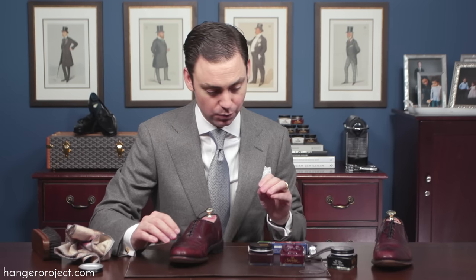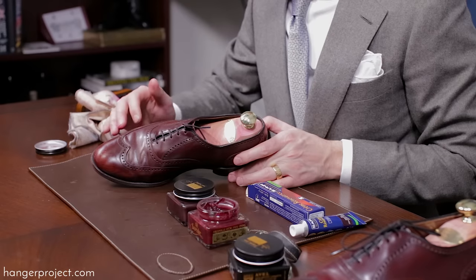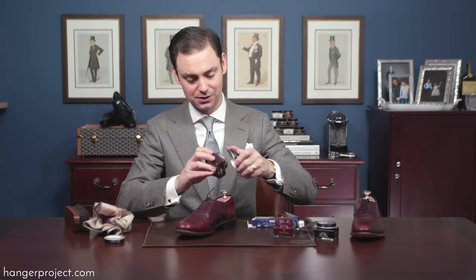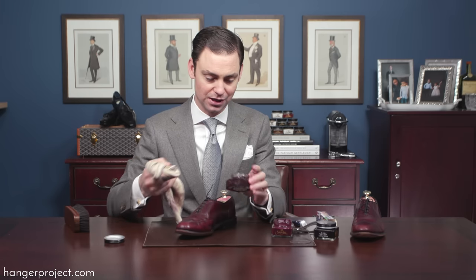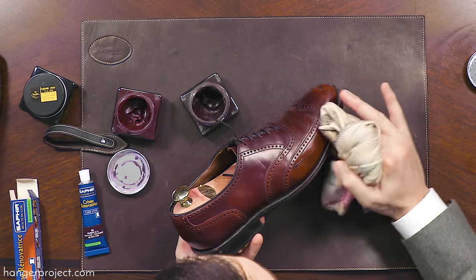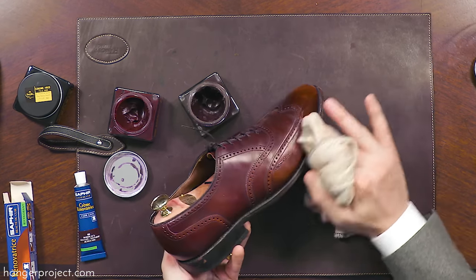With this pair of Allen Edmonds, the scratching and scuffing in the leather is actually quite deep, so even with the pigmented cream polish we're not getting full saturation or elevating that color to match the undamaged leather. There are two ways you can take this: it can produce a nice patina — a little natural antiquing from discoloration over time. Another thing you can do is antique the shoes by using a darker polish. Here I'm using the burgundy, which has more purple in it and is darker, to help develop that patina on the damaged sections and conceal the damage.